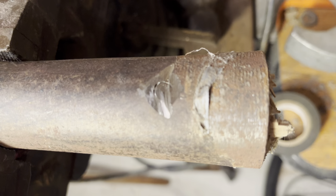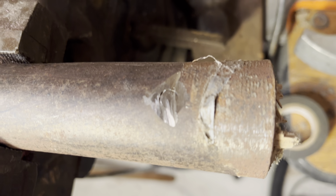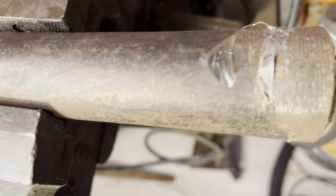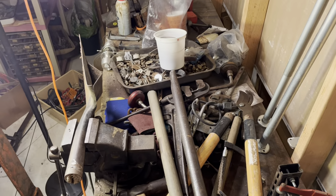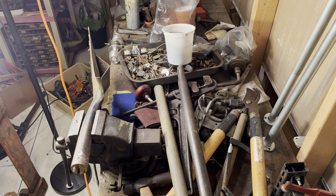This roofing shovel here — I took my angle grinder and ground the one end of the rivet off, and I'm going to attempt to get that handle off. Get a handle on it — get a handle off it.